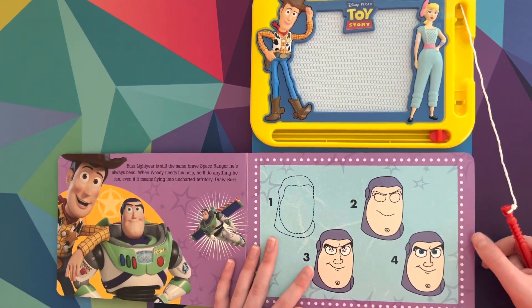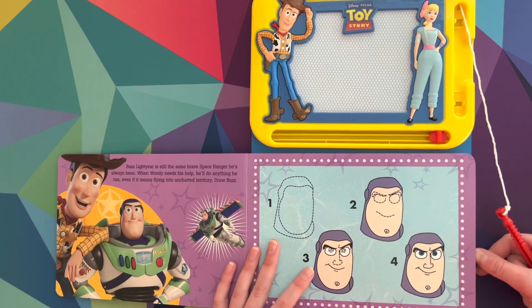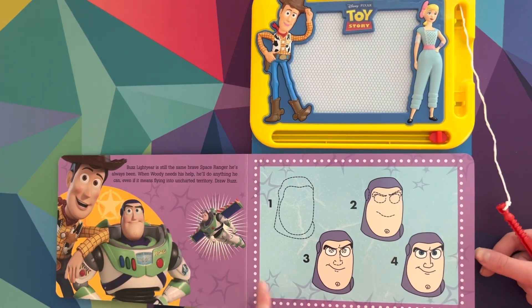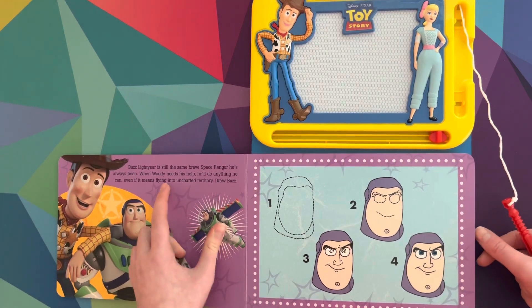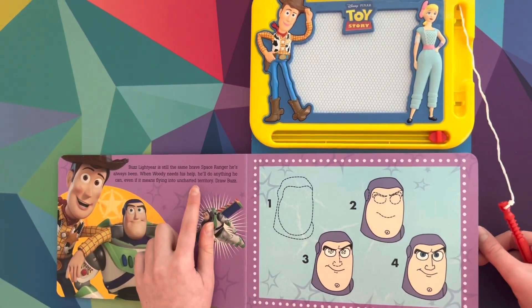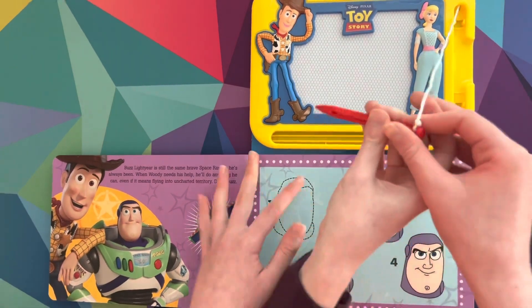Buzz Lightyear is still the same brave space ranger he's always been. When Woody needs his help, he'll do anything he can, even if it means flying into uncharted territory. Draw Buzz. Alright, Sydney, let me help you draw Buzz right here.